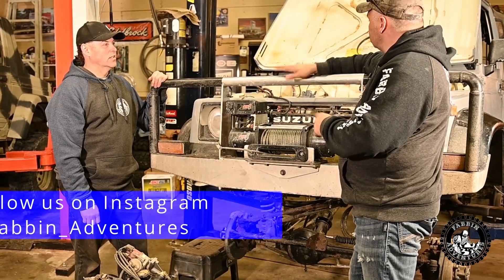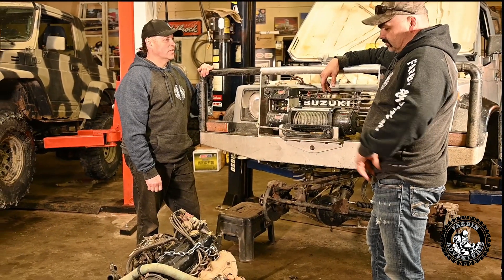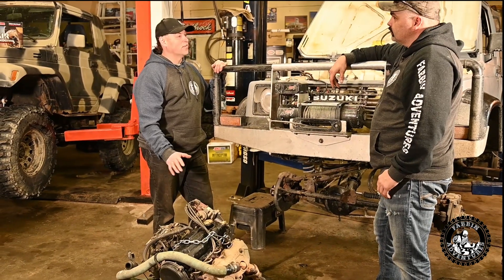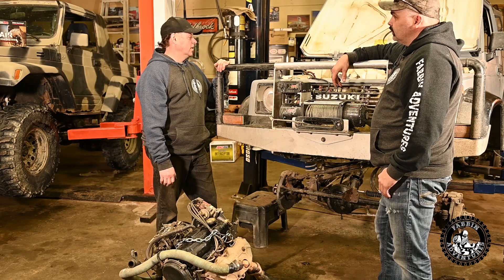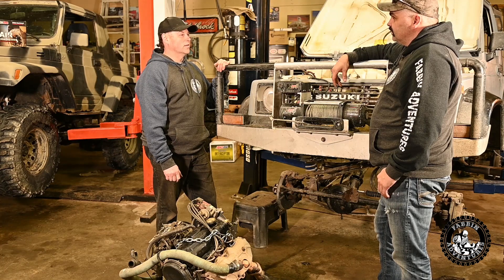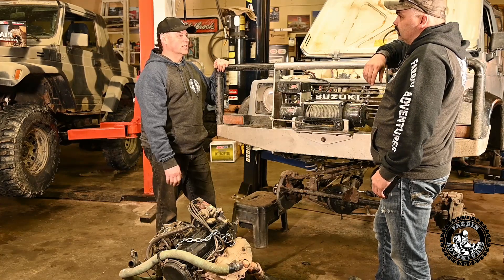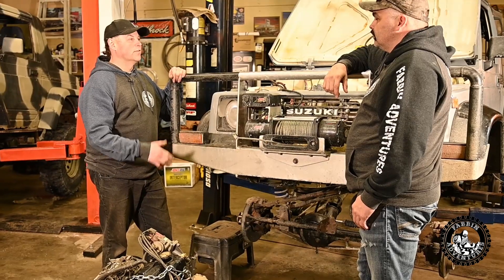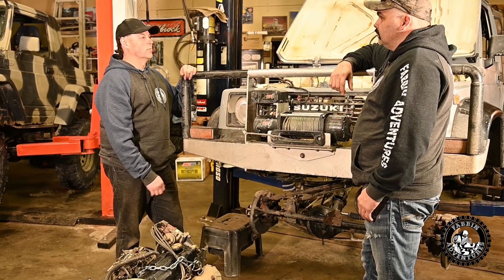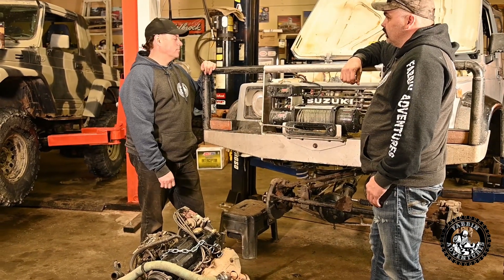What's the deal on this Samurai? It came in with a bone stock carbureted 1.3 — it ran fine, but cold starts in wintertime and just underpowered. So it's getting a 95 16-valve EFI. I'm going to drop the fuel tank and put the in-tank pump right in the tank. That way there's no noise, and for the fuel filter you just go to the parts store and ask for a 95 Sidekick fuel filter.